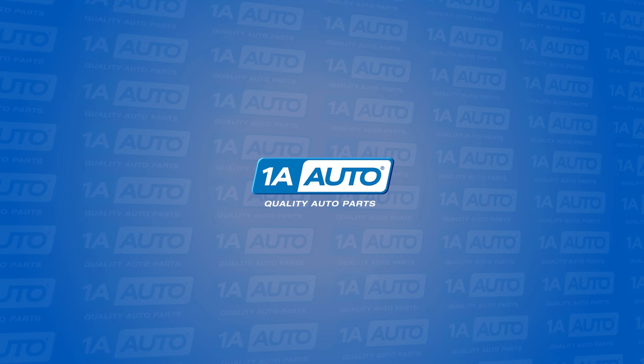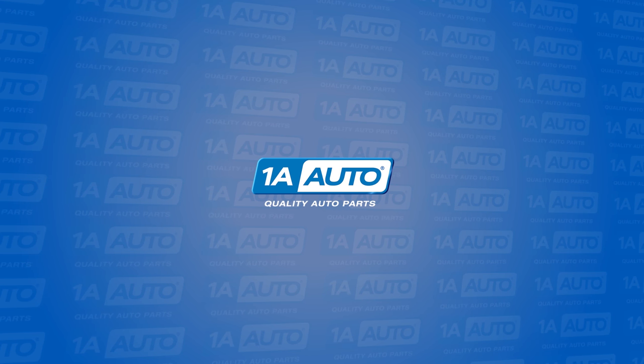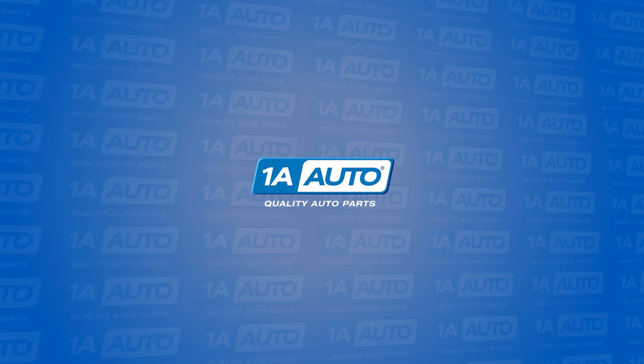We hope this helped you out. Please shop 1AAuto.com for shocks, struts, suspension, lighting, mirrors, windows, window regulators, and much more. All your auto parts needs, online at 1AAuto.com.